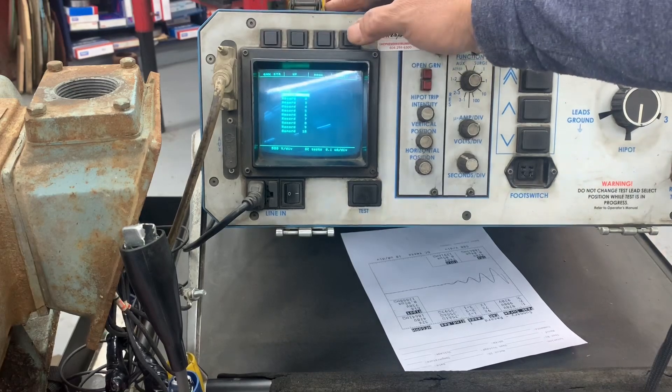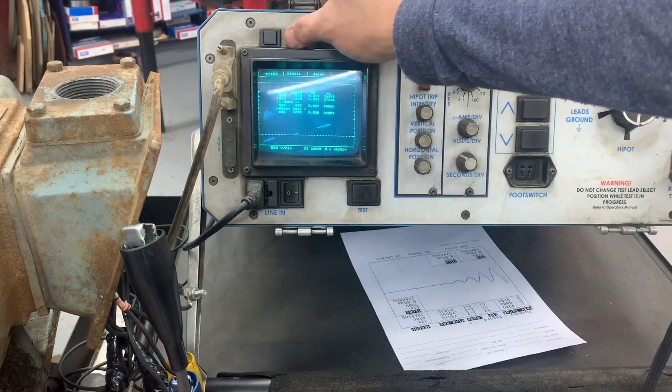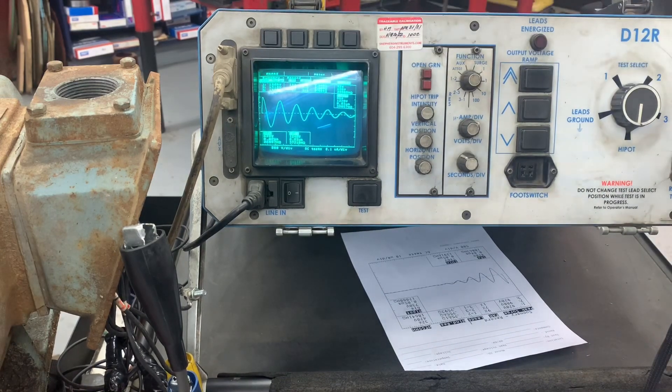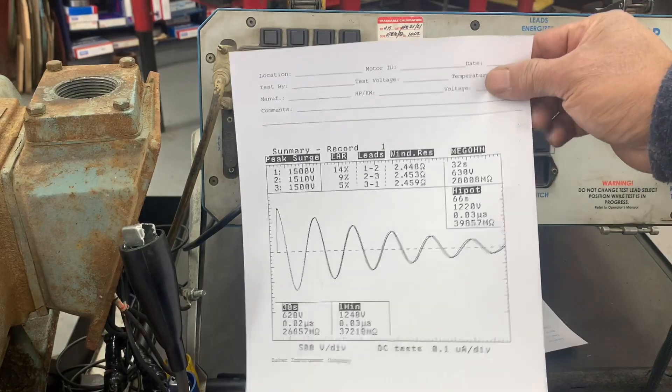Store, select, select, recall summary, print, print — you're done. Fire up after printing. That's the result.